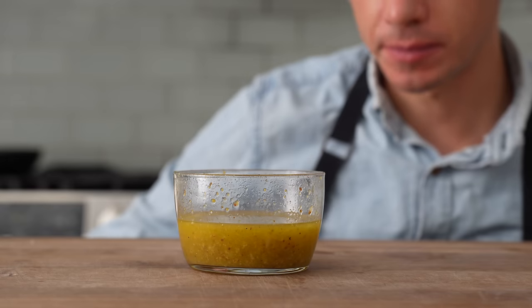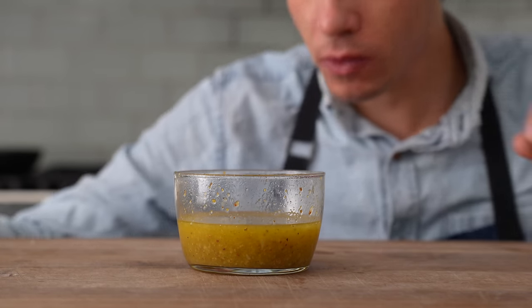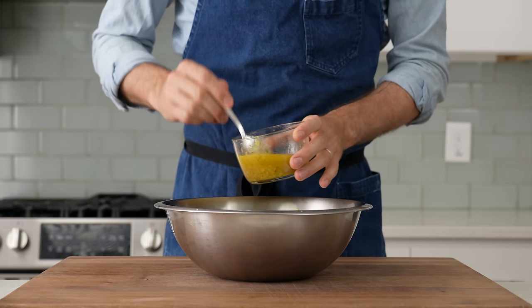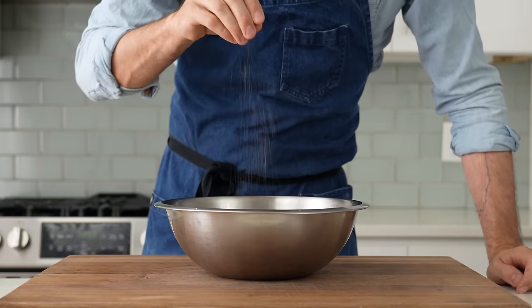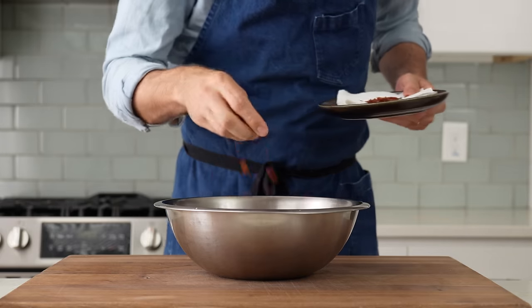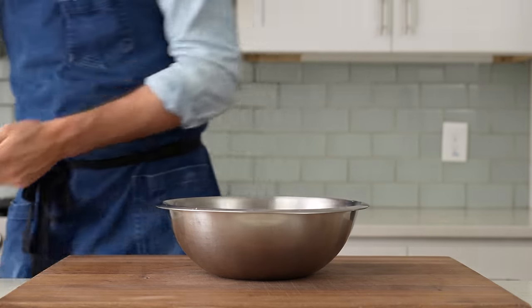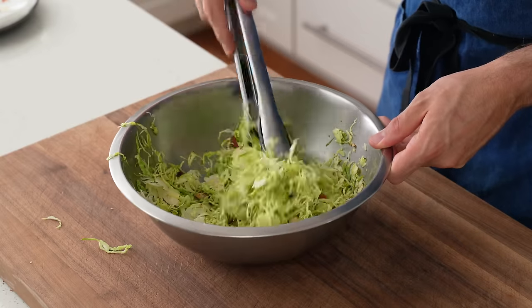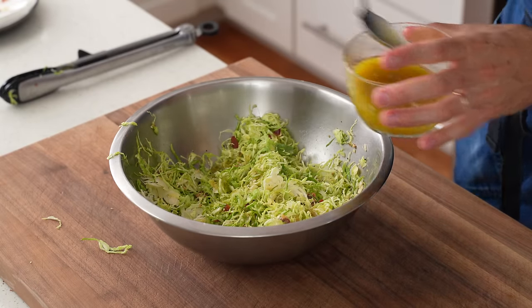By itself, this dressing is probably a little bit acidic, but that's by design because raw Brussels really need something assertive to season them up properly. Now, to build this salad, I've got 200 grams of shaved Brussels sprouts in my bowl, then I'll add in about half of my dressing, some salt, some pepper, and then a hefty grip of my candied pecans. Behind that, most of the rendered bacon from before, and I'll save a little bit to put on top later on. I'll grab some tongs and give the salad a few flips to get everything combined. A little bit more dressing, and we're there.